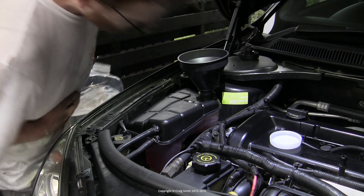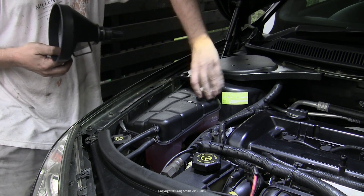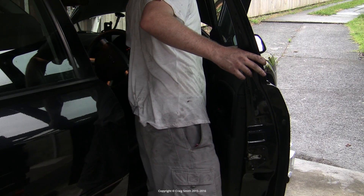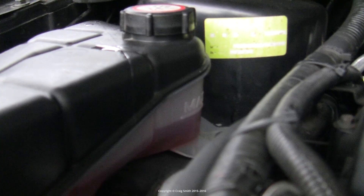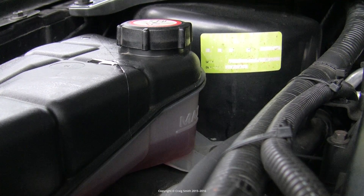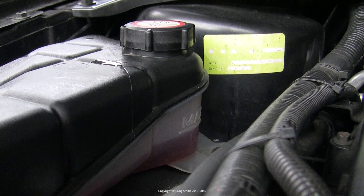You'll notice I go over the max level — that's because the system will bleed itself when we start the engine and run the water pump, as there's air trapped in the system until then. With these Fords you don't have to use bleed screws; the system is self-bleeding. The expansion tank is arranged so that as you run the system all the air makes its way to the expansion tank — you'll see the level drop when you first run the engine after filling. Just watch that level and if it drops below the max, top it up with water.